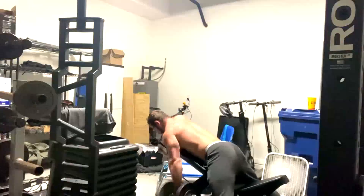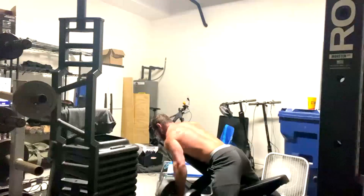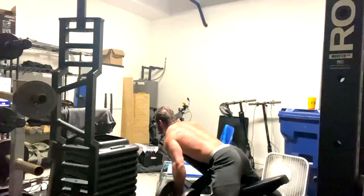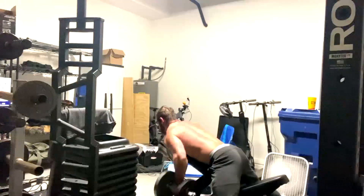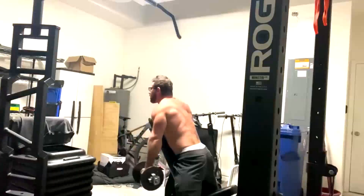On dynamic effort upper day, which you're watching, we did speed benching, incline bench, dumbbell rows, lateral raises, JM presses, and band pressdowns. As you can see, Doug is pretty lean — a reasonably lean guy — and that's another reason why he's benching double body weight.